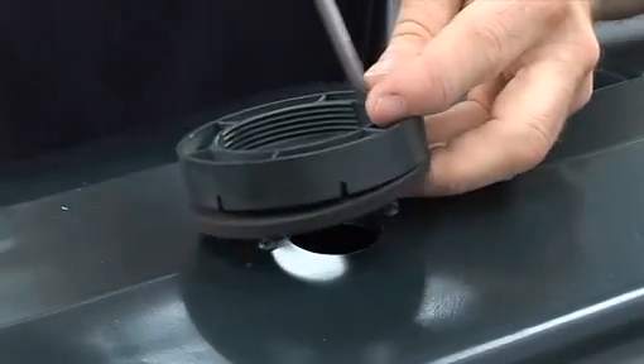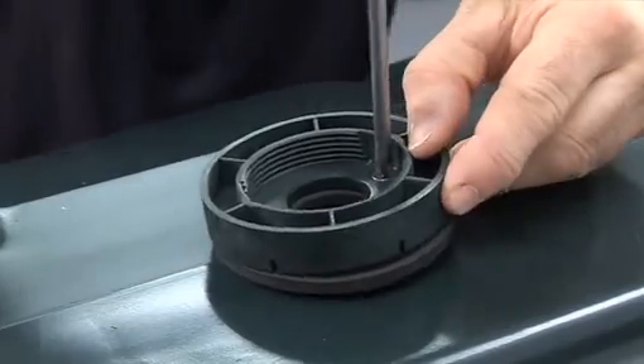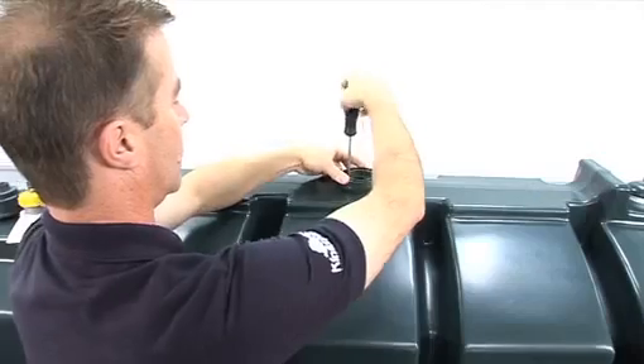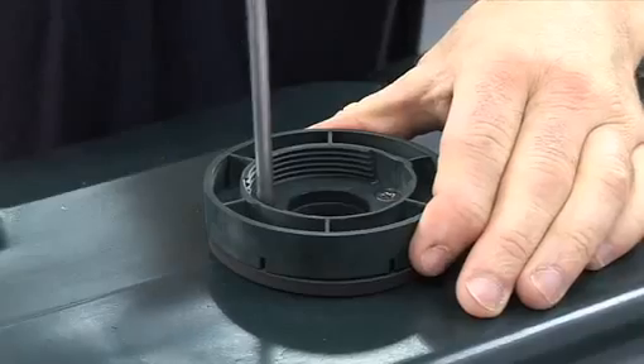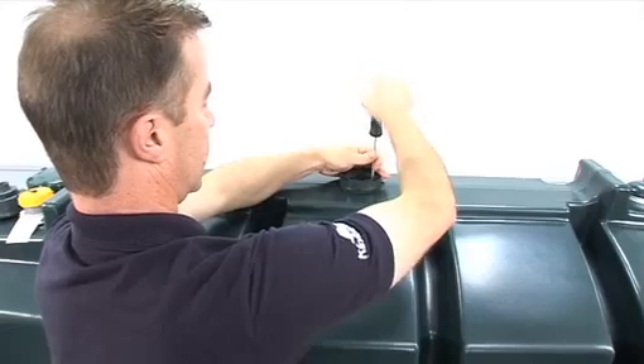Now that you have drilled your hole correctly or located your pre-drilled hole, the base of the transmitter can be fitted. Secure the Watchman Sonic base onto the tank with the two screws supplied, ensuring the weather seal is also in place under the transmitter base.